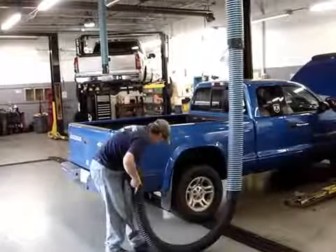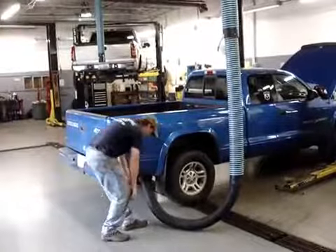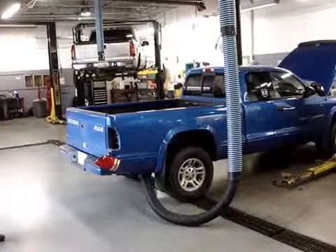And you put it right on the tailpipe with the blower operating, and it will take all the fumes out. Very easy to connect. Works well. It's rated to 600 degrees Fahrenheit.